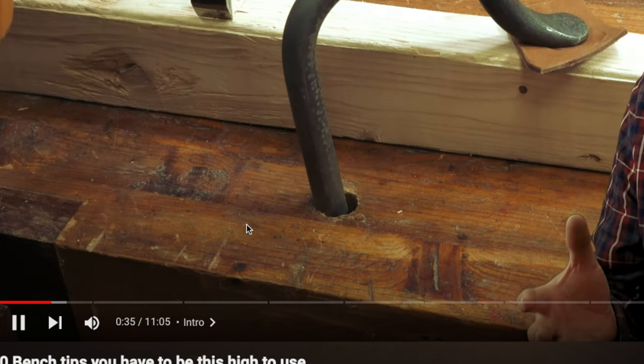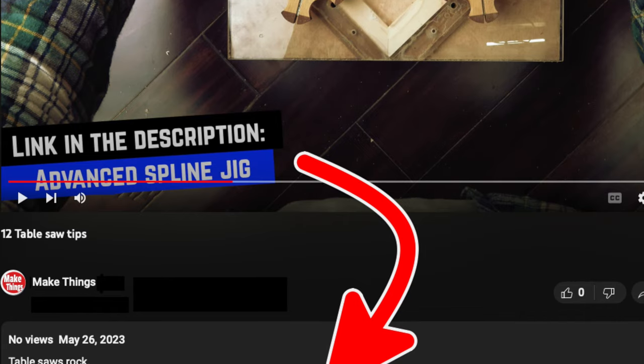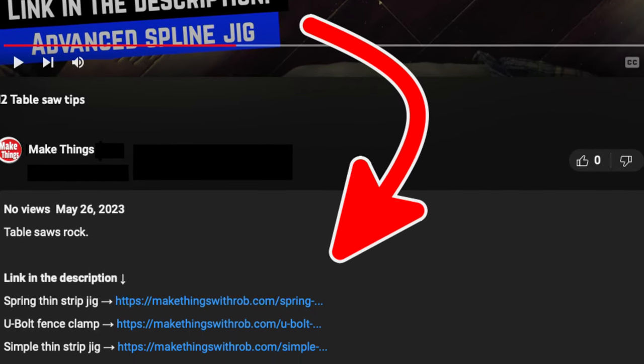Like my last full-size tip video, I've indexed each of the tips so that you can easily move on if you've already seen the tip. I've also got links you'll find in the description to go along with the video.